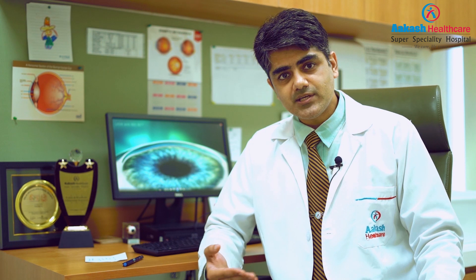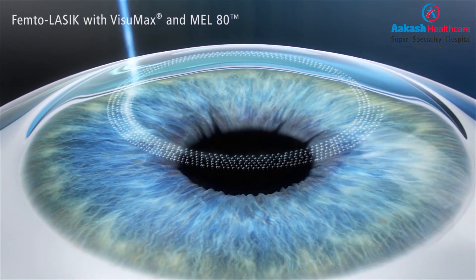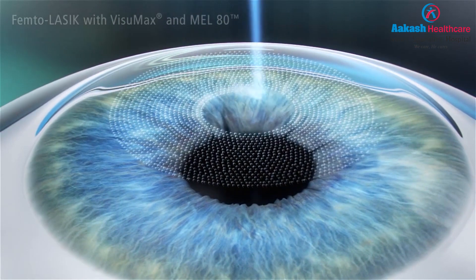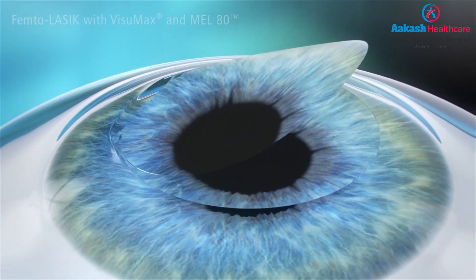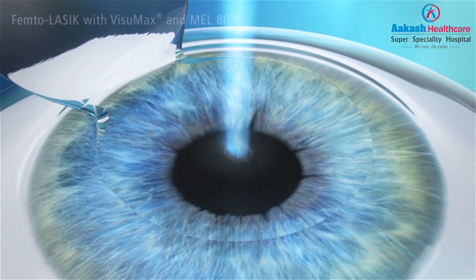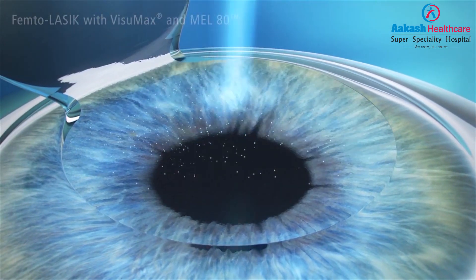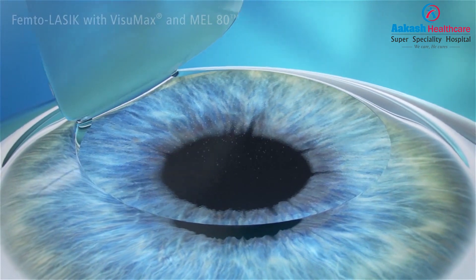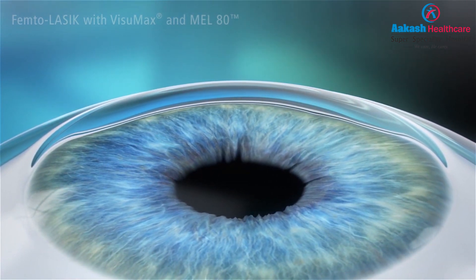As an advancement of LASIK, we have been doing femtosecond-assisted blade-free LASIK for the last few years. In this technique, instead of a blade, we use a different kind of laser called the femtosecond laser, which creates a cut in the cornea and fashions out the flap. The flap created by a laser is much more controlled — there are no chances of blade-related complications and it is a more stable flap. The rest of the procedure stays the same: the excimer laser treats the power by changing the shape of the cornea to match what you should have, and the flap is replaced. The disadvantages related to the flap remain the same for both blade and femtosecond LASIK.